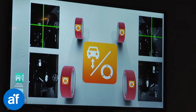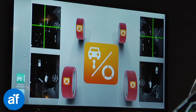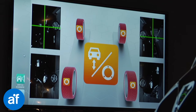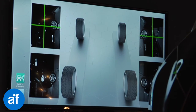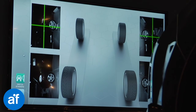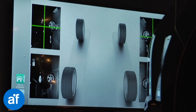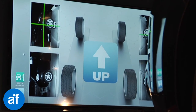With Argos, you eliminate both time and effort for vehicle alignment inspection. The result is the real possibility to check all the vehicles that pass through your shop, discover more vehicles that require adjustments, increasing your business volume, the perceived quality, and customer satisfaction. Argos measures in the blink of an eye.